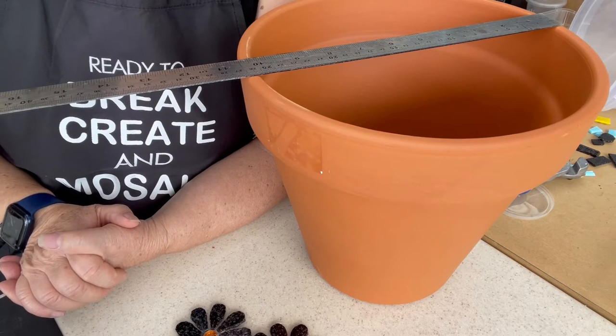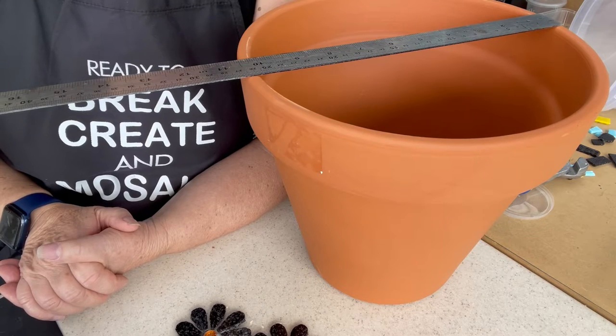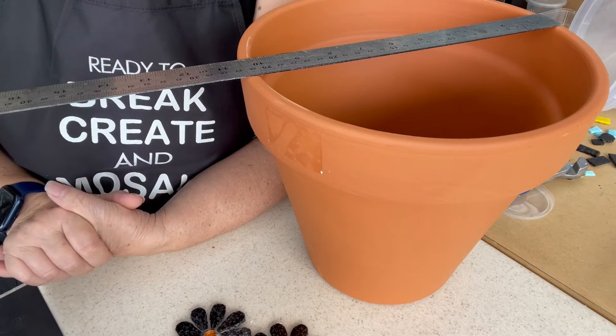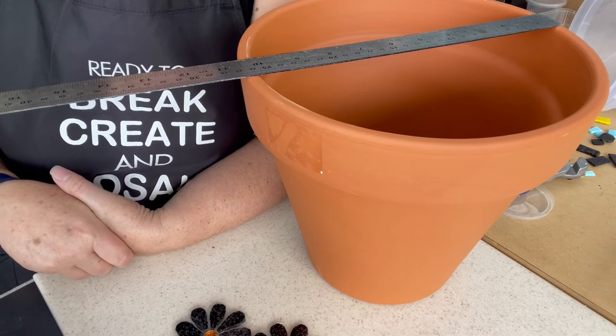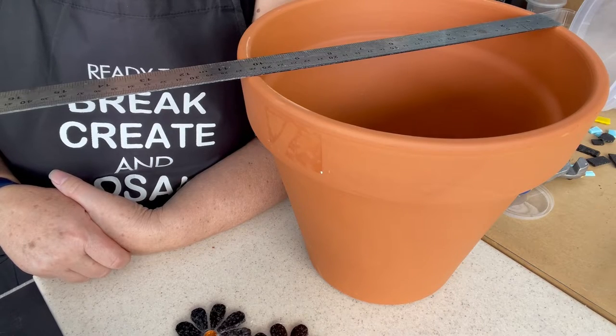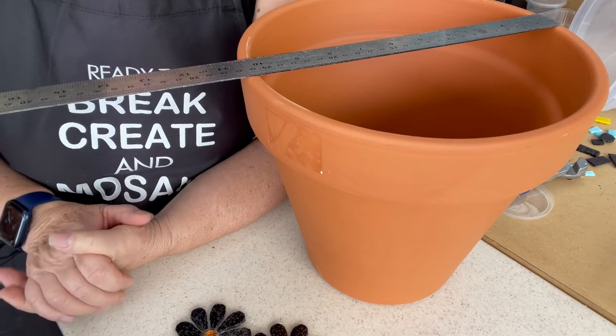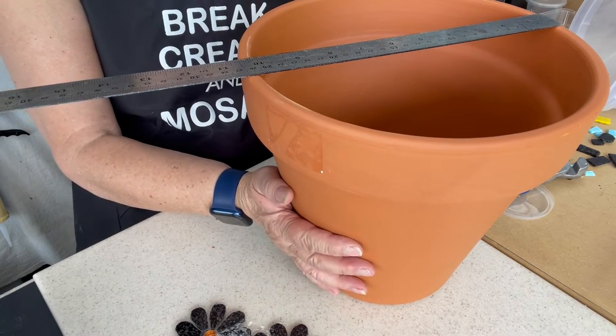One of the most popular things people like to do when they first start is a garden pot, but one of the interesting things about a garden pot is it's not always as easy as you might think when you first start. For starters, it's three-dimensional, which means you've got to think about your glue and all sorts of things running, and how do you manage something that isn't flat? So we're going to make a pot together.